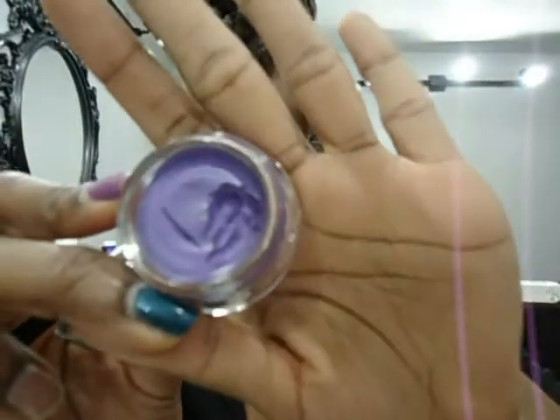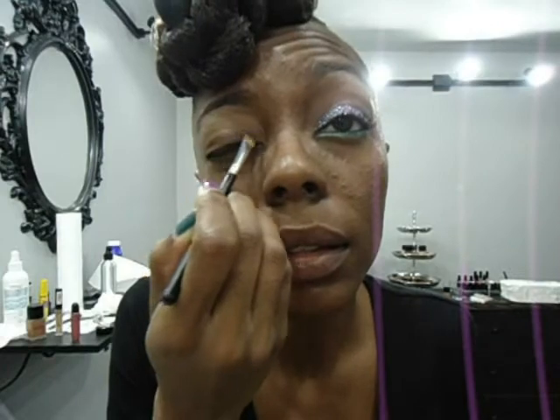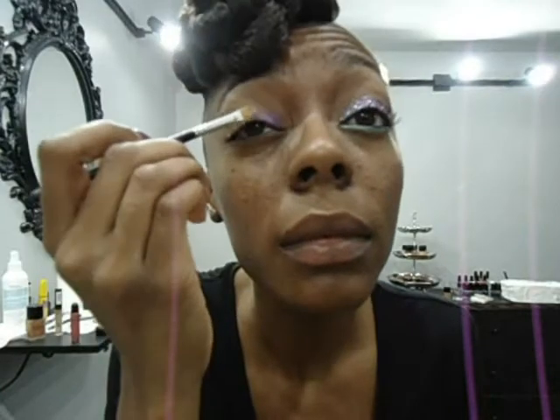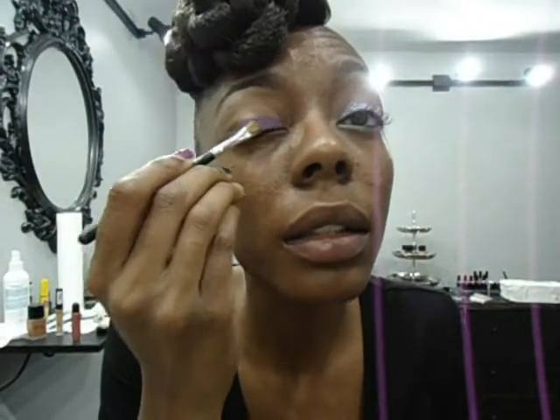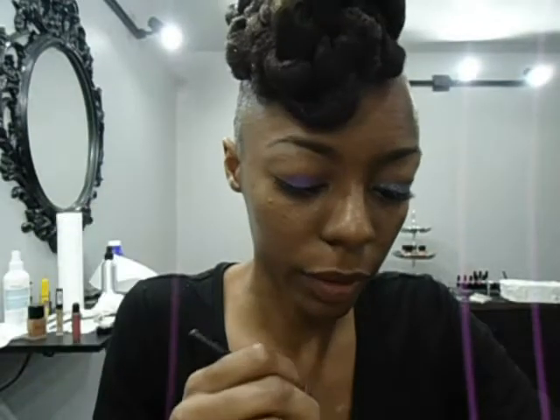Next, I'm using the Color Tattoo from Maybelline in purple. I'm going to apply that to my lid. This helps your eyeshadow last longer, and since I'm using glitter, I want something that is going to go with the color that I'm doing.